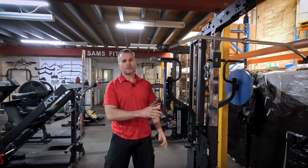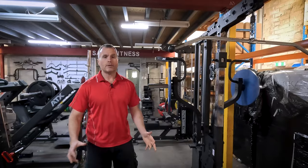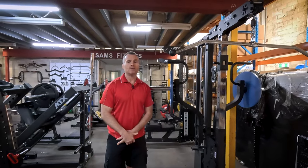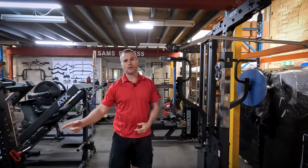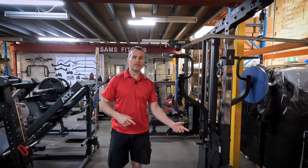Okay, we've only just got the weight stack version of the TriPlex in stock and already we're getting inundated with questions about whether you should go for the plate loaded or the weight stack version. So I'll break it down.